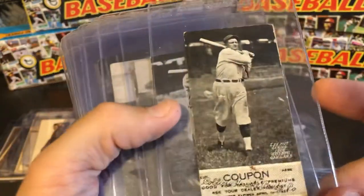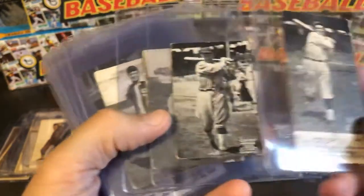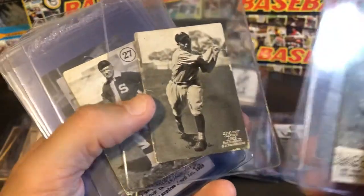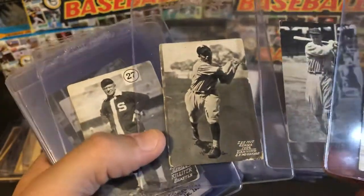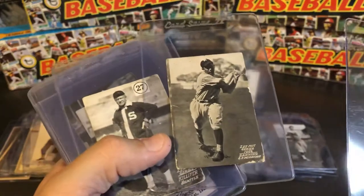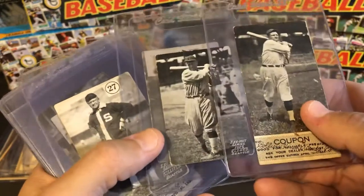Moving on to 1926 — here's a 26 with the coupons still attached. That's Louis Guisto, Brick Eldred, and this interesting guy Ike Danning, an early player of Jewish heritage who tends to bring a pretty penny when he comes up for sale. Those are 1926.